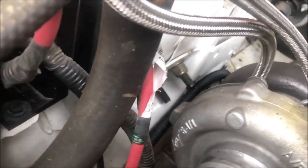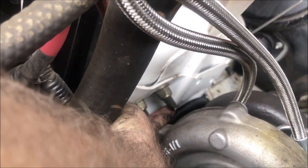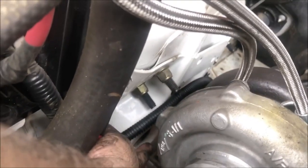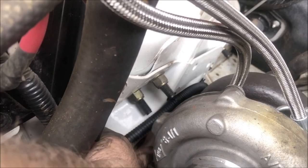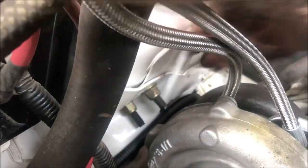One thing you must do — and I saw this on another guy's video — this is your main positive battery line to your starter motor and it runs right next to the turbo. You need to unpop those clips and reroute it down underneath where the factory turbo ones go. There are holes for the little black clips to pop in, so just get it away from the main body here because it'll just melt.